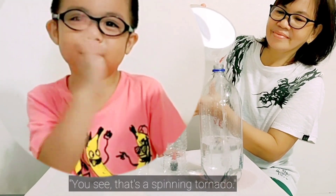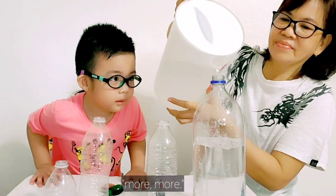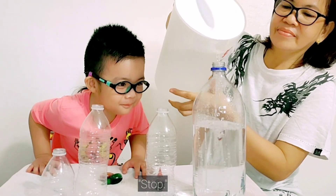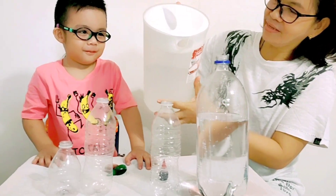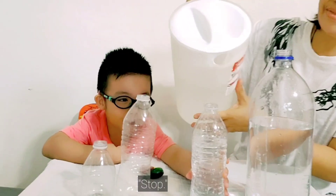That's a spinning tornado — like that! Oh, wow! More! Okay, stop. Okay, next. Stop.